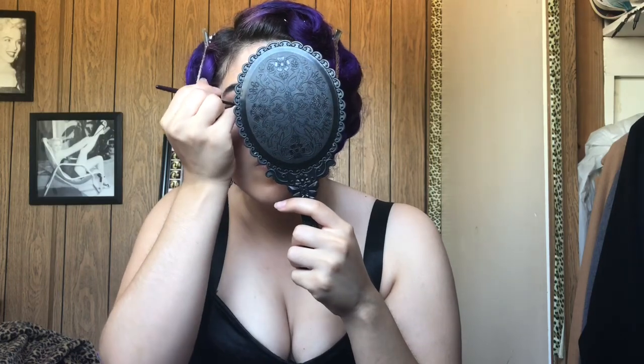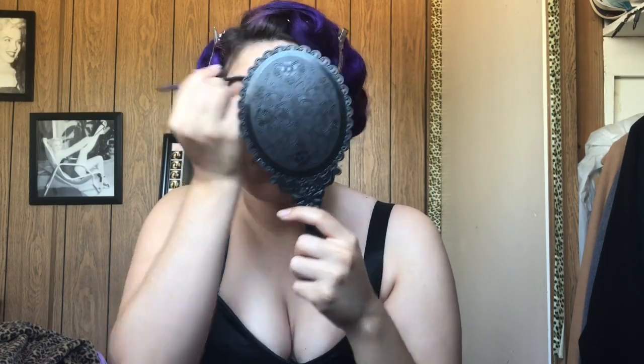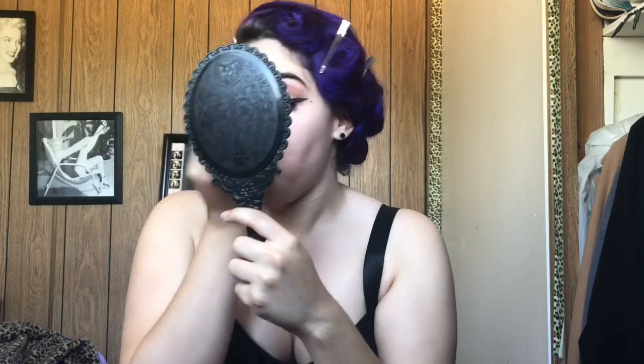And now I'm going to apply my beauty mark that I always draw on, on the left side of my face. And then I just go over where I applied my eyelashes to cover up any glue that's showing.